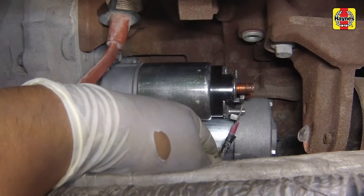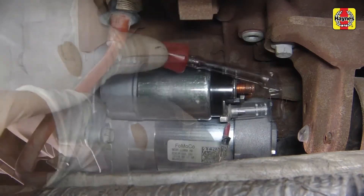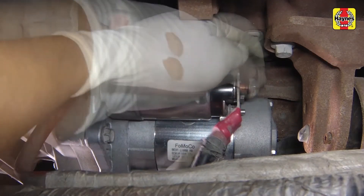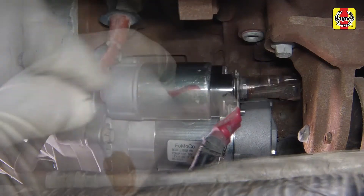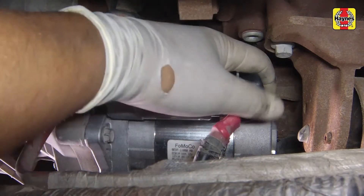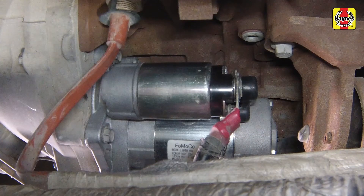Connect the starter motor electrical connections to their correct stud terminals, then screw on the nuts and tighten them securely. Install the protective plastic cap onto the starter terminals. Also install the heat shield if equipped.